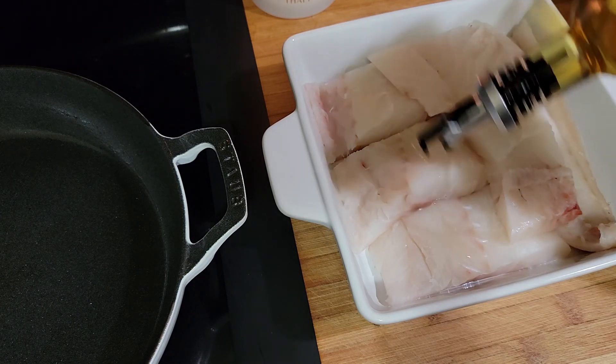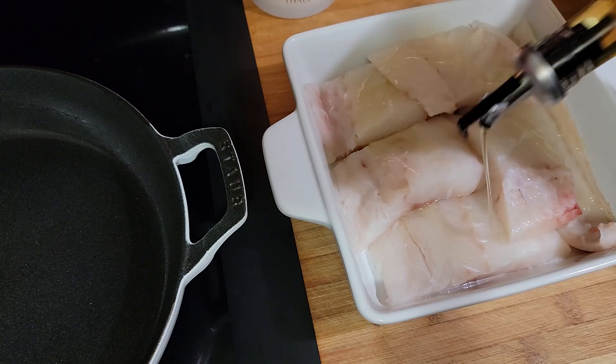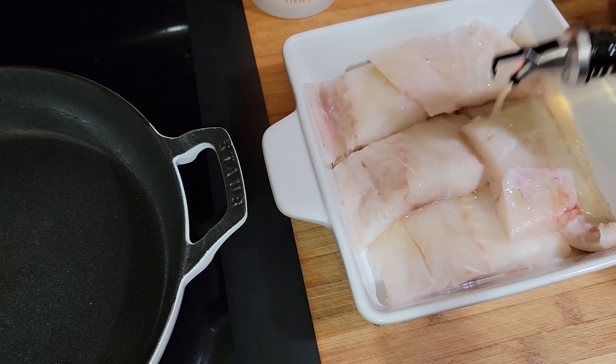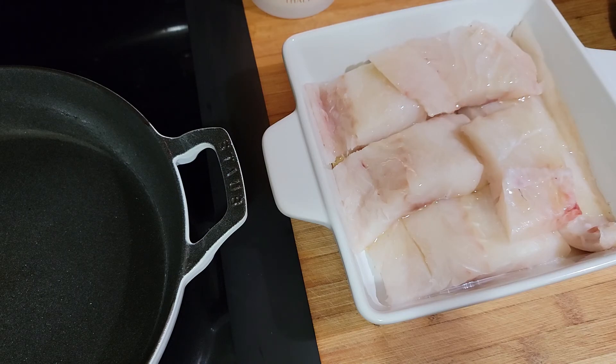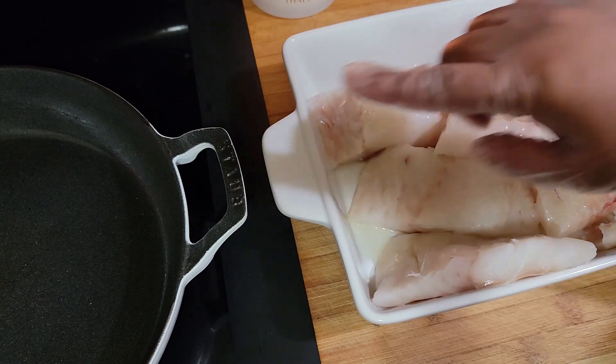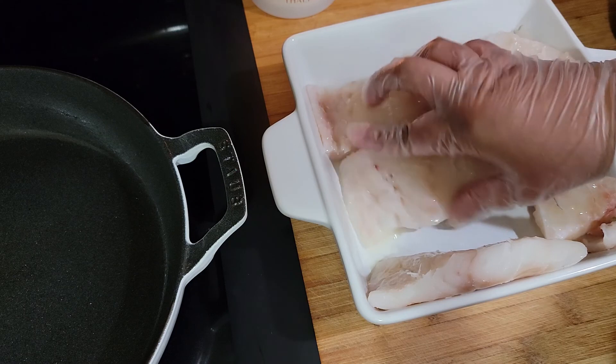I was going to make some blackened halibut, but I said, well, let me just do it with the cod. So all I'm doing right here is adding a little bit of avocado oil on here, and then I want to rub it on all sides before I put the seasoning.